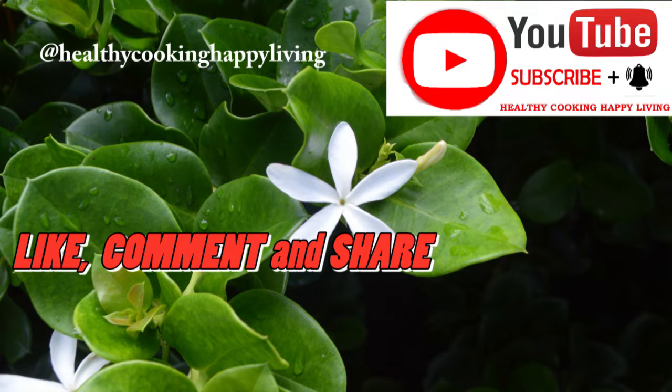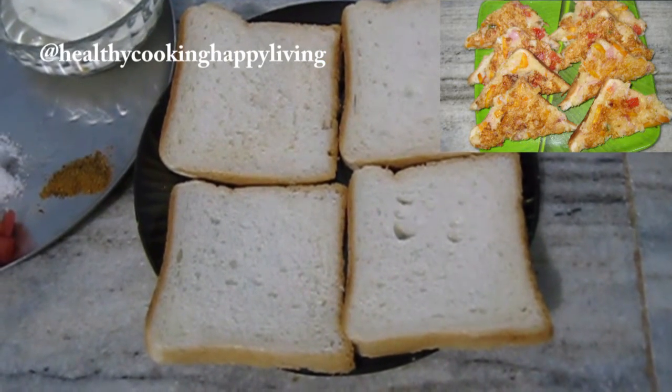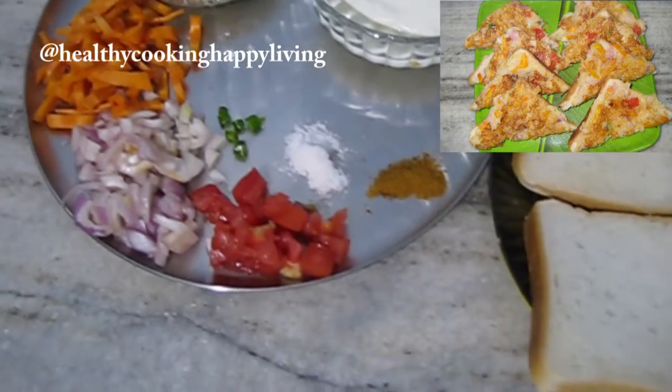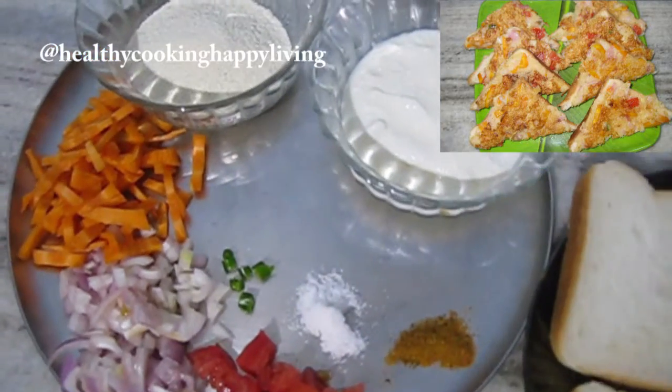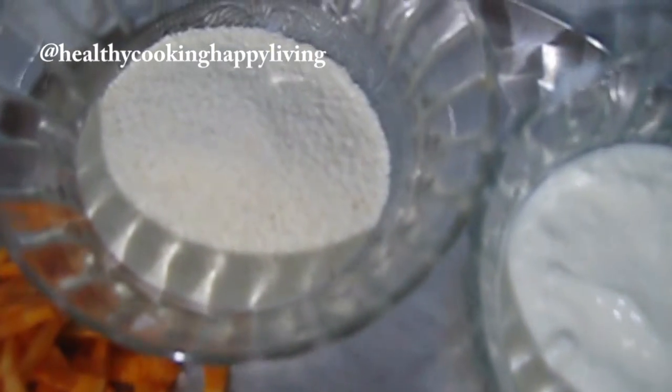Today's recipe is Crispy Rava Toast. This is a pure vegetarian dish. I have carrots, onion, tomato, green chili, namak, Indian bhaja masala powder, suji and dahi.